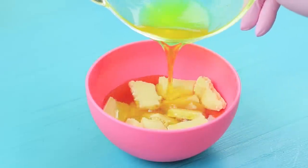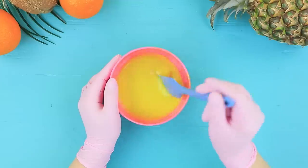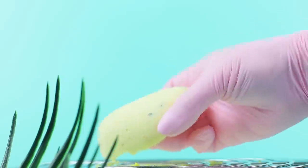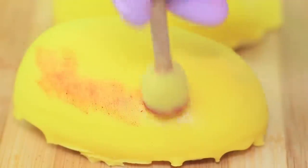Add two and a half ounces of cocoa butter and pour it into two ounces of white chocolate. Add yellow food coloring and stir it so the chocolate melts. Coat the frozen mangoes with the glaze. Apply red food coloring to a sponge and color the mango peel.